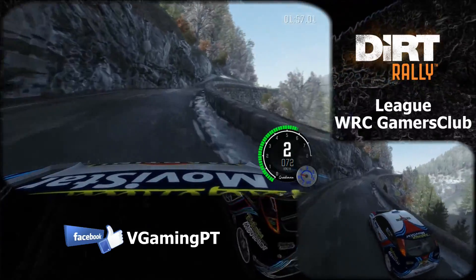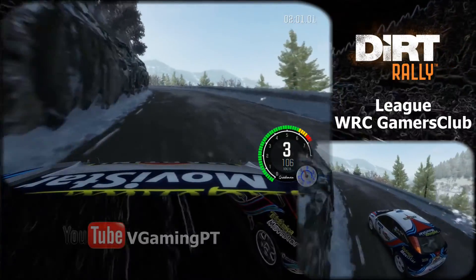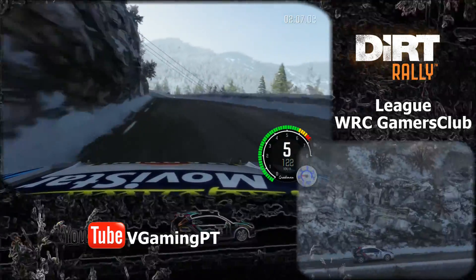And left 4 continues for 100, into right 4, open jump, don't cut, 40, narrows, left 6 over crest, and left 2, open over crest, 150.